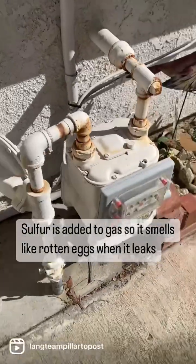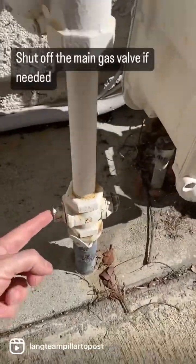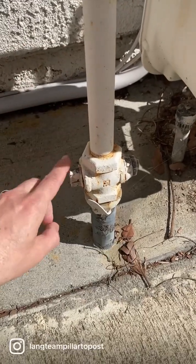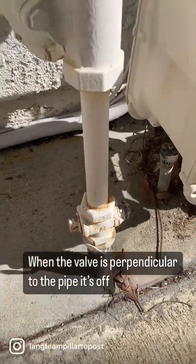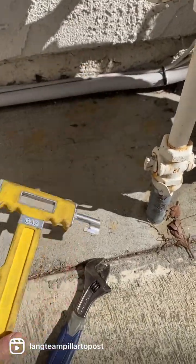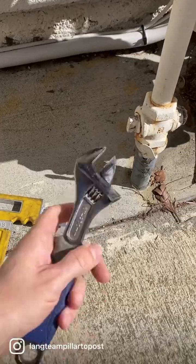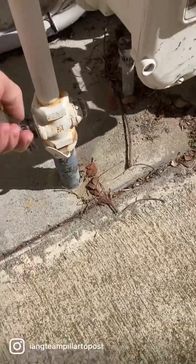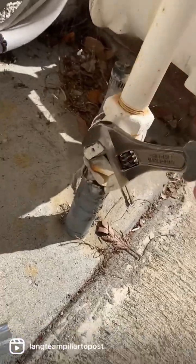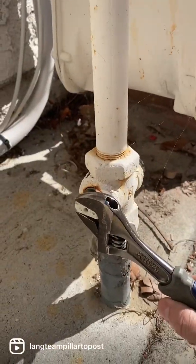Here's your gas meter and this is your main valve. When it's in line, it is on; when you turn it perpendicular, it's off. You can buy a special tool for this, or you can just use a good old wrench. Put the wrench on here — it takes some effort — but once you turn it down like that, it is off.